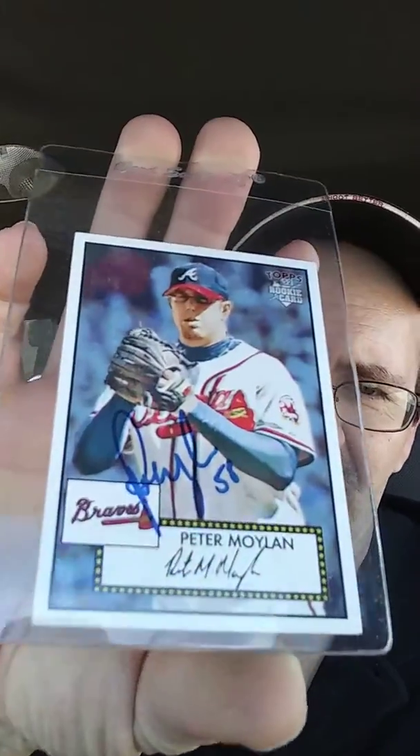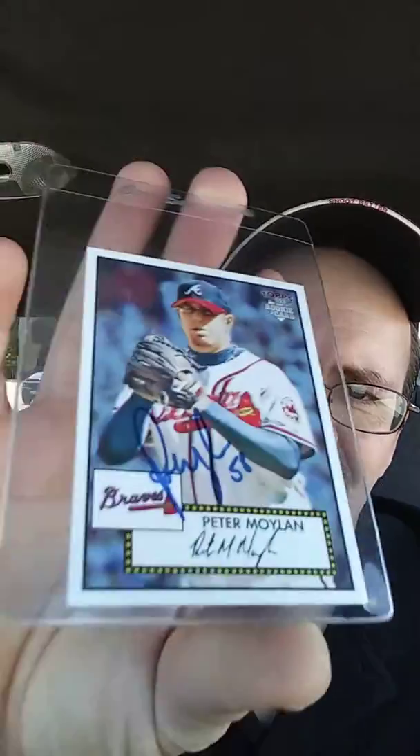Some players do that. I always say, if I send more than one card, feel free to keep a card if you'd like. So he might have just wanted to keep one. A lot of players will go ahead and sign two or three cards and send them back — I've even seen guys get seven or eight cards signed at one time. But when you're asking for an autograph out of the goodness of a player's heart for nothing, I usually send at most three cards. I've never sent more than three.